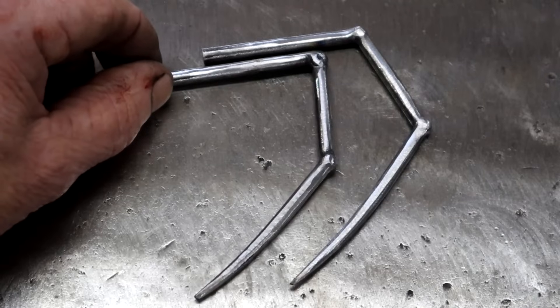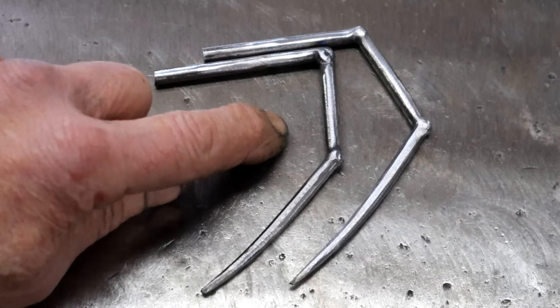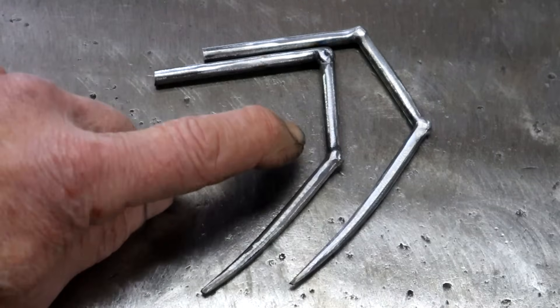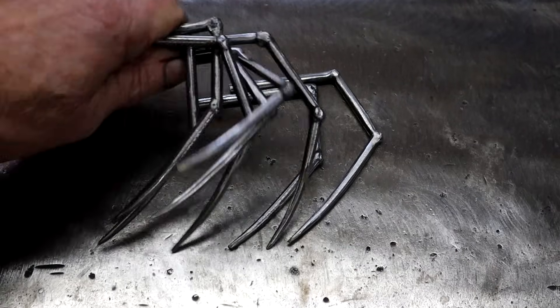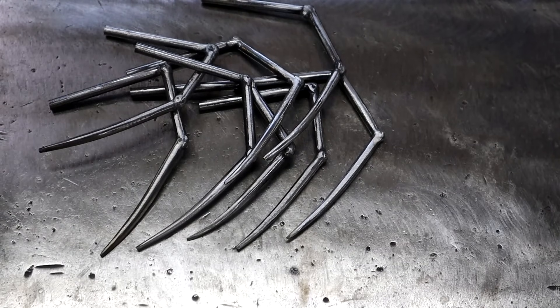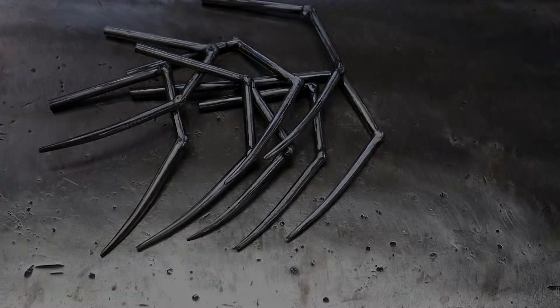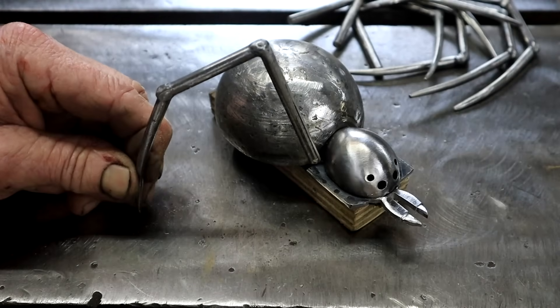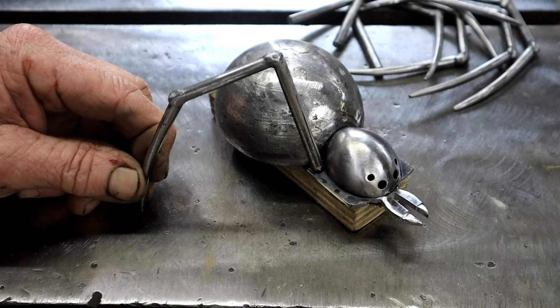Number two is done — six more to go. I've got to keep in mind we don't want them all to look exactly the same, so we want to vary the angles a little bit. Eight of them — I think I've had enough of spider legs! I'm ready to give this chappie some legs, so let's weld these on.